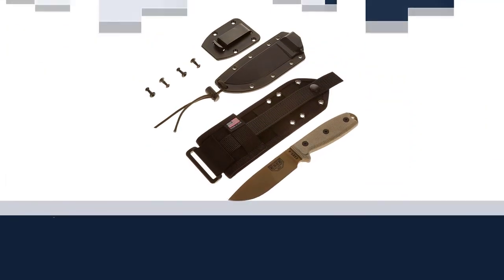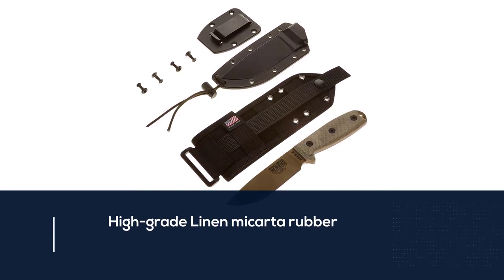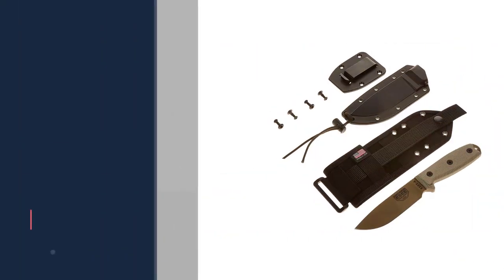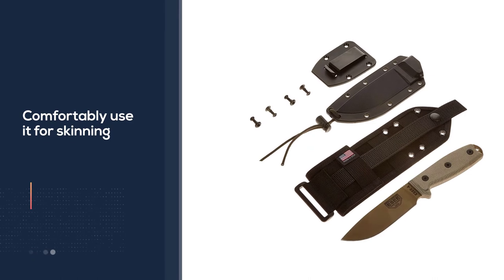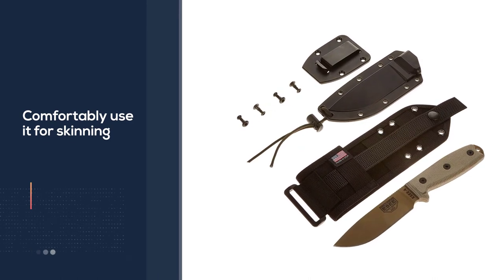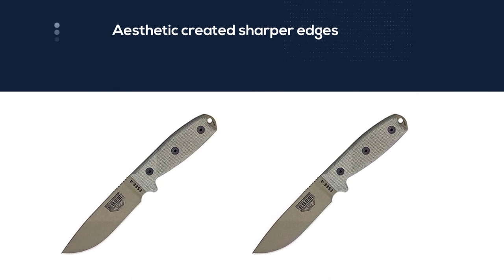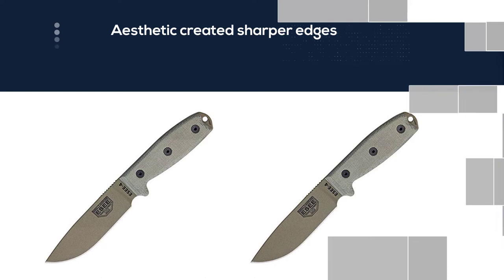High-grade linen micarta rubber is used in the construction of its handle, and you can comfortably use it for skinning or gutting your animal. You get complete control over the animal's meat and skin through its sharper edges and the gutting spine. Moreover, the knife's drop point blade is an eye-catching feature, providing enough strength to slaughter deer without compromising hand safety.